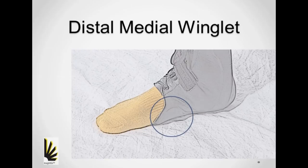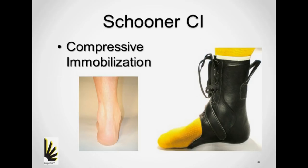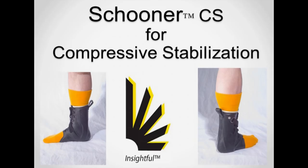It is possible to control the second rocker, but it doesn't happen often with leather gauntlet designs. The moment of force produced by the body weight leveraging on the tibia is just too large for polypropylene to endure. At first, we made the mistake of ignoring this fact and called our design compressive immobilization. This was rectified and we realized that stabilization is a more accurate word for the benefit that is delivered.